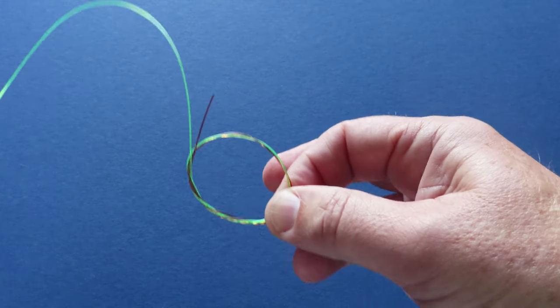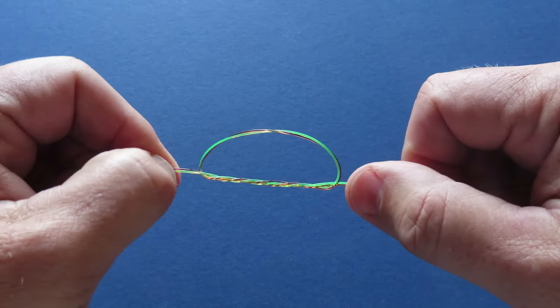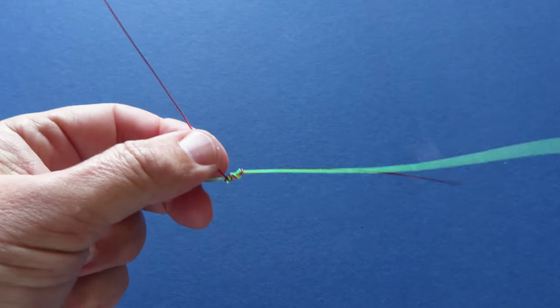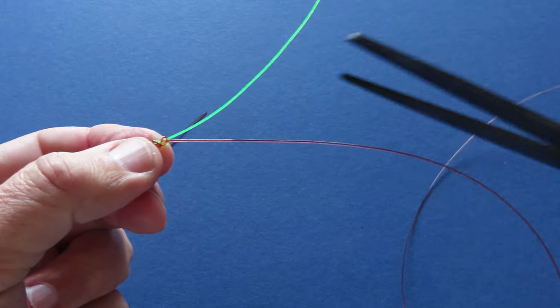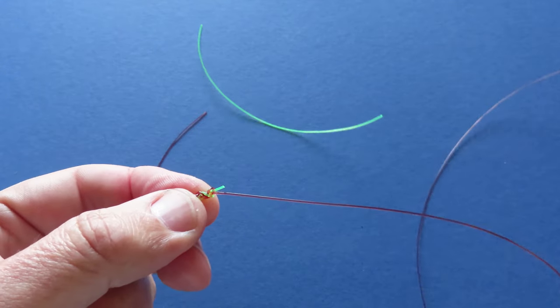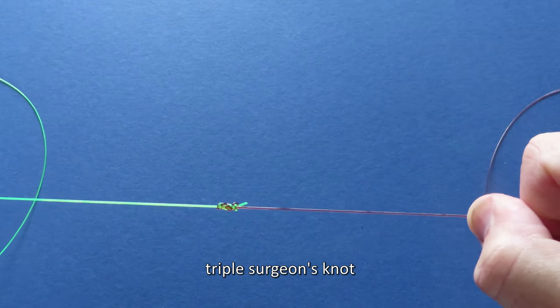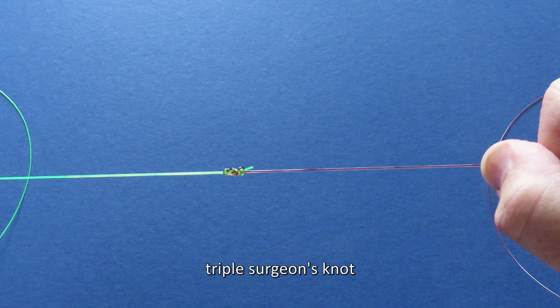Lubricate the knot well, hold on to all four ends and pull tight. Now you can cut away the two short tags. What you just made is the triple surgeon's knot — it's an excellent way to join two lines together. For the knot to work well, the two sides should be of reasonably similar diameter, so no more than a 10-pound difference in breaking strain. This is also the knot you should use if you're adding tippet material to the end of a tapered leader.